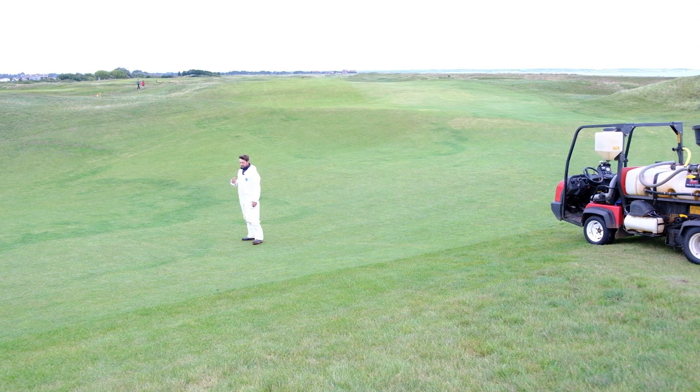We're at the start of September just now. I would imagine in two weeks' time we'll start to see this go brown — it'll look quite links-y, it won't look too bad. But then getting into your early winter months, November and December, we'll start to see the grass disappear. Hopefully by then the new grass, the new fescue that we've been sowing in, will start to push through. It's just a case of nursing that on from there.